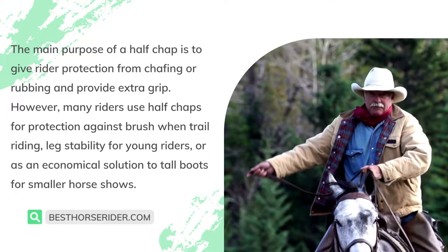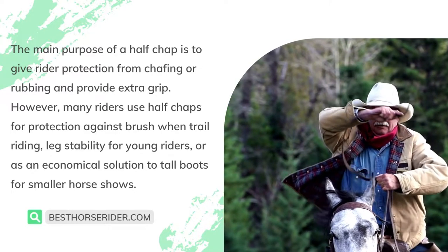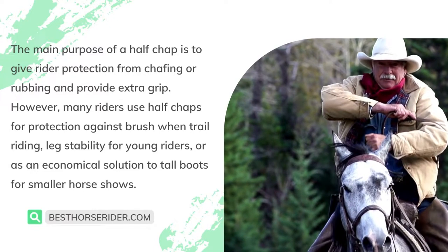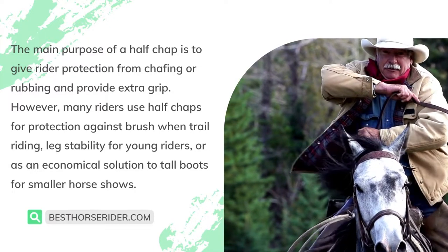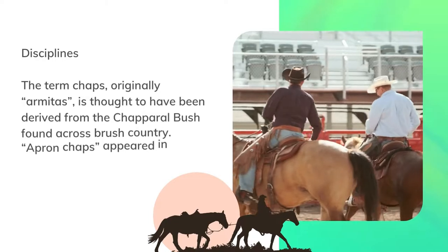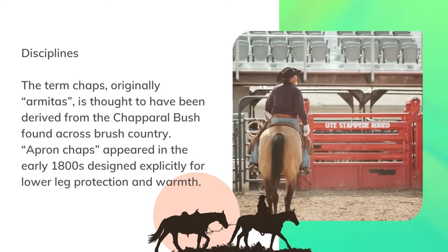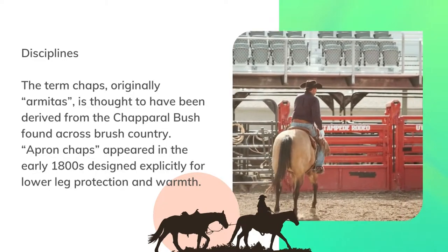Many riders use half chaps for protection against brush when trail riding, leg stability for young riders, or as an economical solution to tall boots for smaller horse shows. The term chaps, originally armidas, is thought to have been derived from the chaparral bush found across brush country.